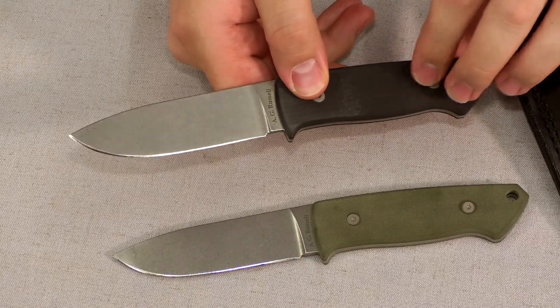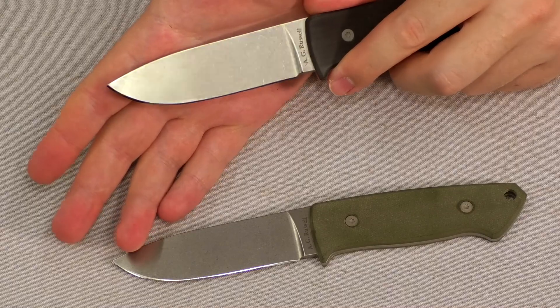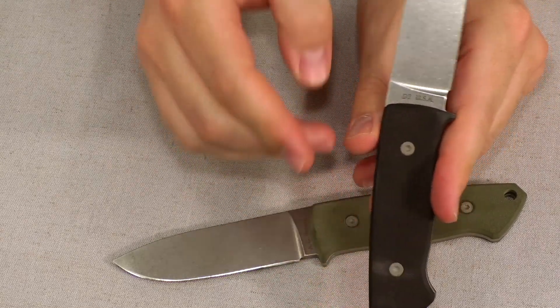Hey guys, it's Jake with AG Russell Knives. Hope you guys are doing okay, being safe, staying inside. Today we're doing a new overview of a knife we've had for a while now — the AG Russell USA-made drop point hunter. You have your choice of a black or green G10 handle. It has a stonewash finish so you don't feel bad about scratching it up and using it.